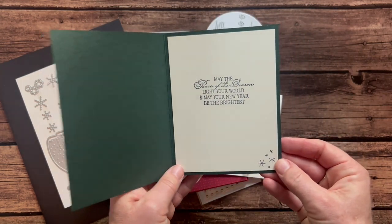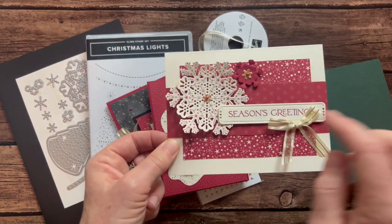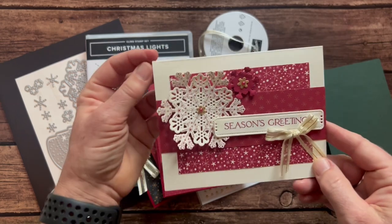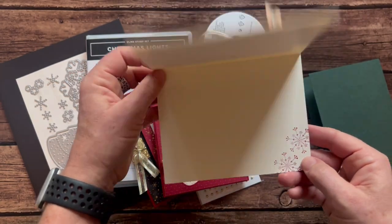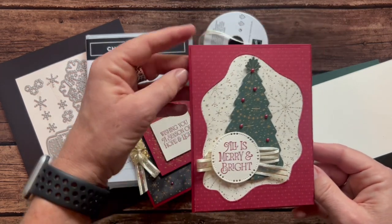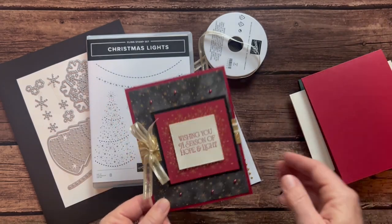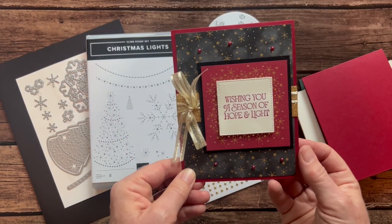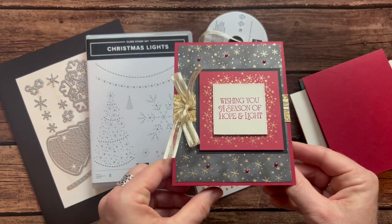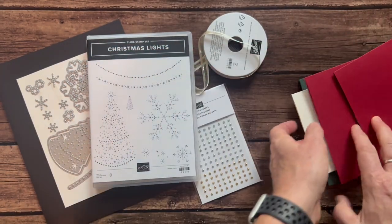There's the inside with a little stamping there too. Then we've got a Season's Greetings — can you guys see all the detail? The stamping and die cutting, the beautiful Season's Greetings. We just stamp some little snowflakes inside there. This one is All is Merry and Bright — a tall opening card with some more stamping on the inside. And then lastly, Wishing You a Season of Hope and Light. Beautiful — look at that beautiful Designer Series paper. Again, the Season's Greetings and a little stamp on the inside.